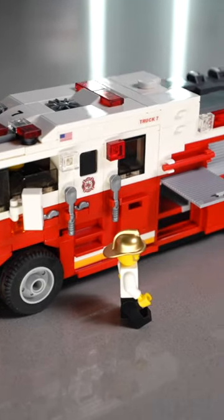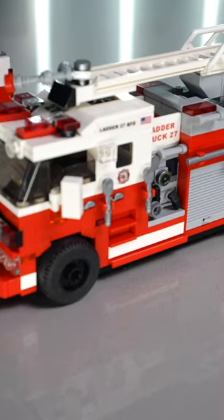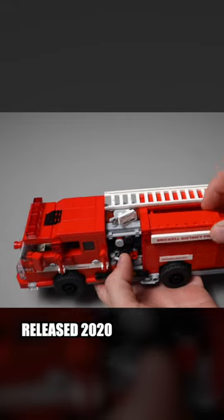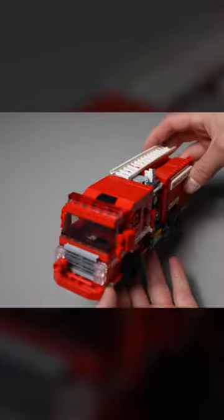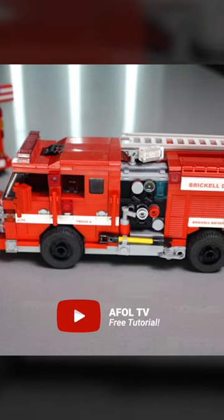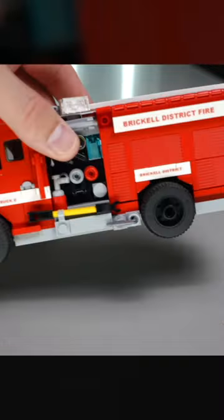We love LEGO firetrucks. In fact, we've built several custom LEGO firetrucks and all of them serve a different purpose. We started with our first firetruck released in 2020, and while we loved it, it used some older parts that are becoming more expensive and harder to find on BrickLink. We even have a free tutorial for it on our YouTube channel if you want to build one for yourself.